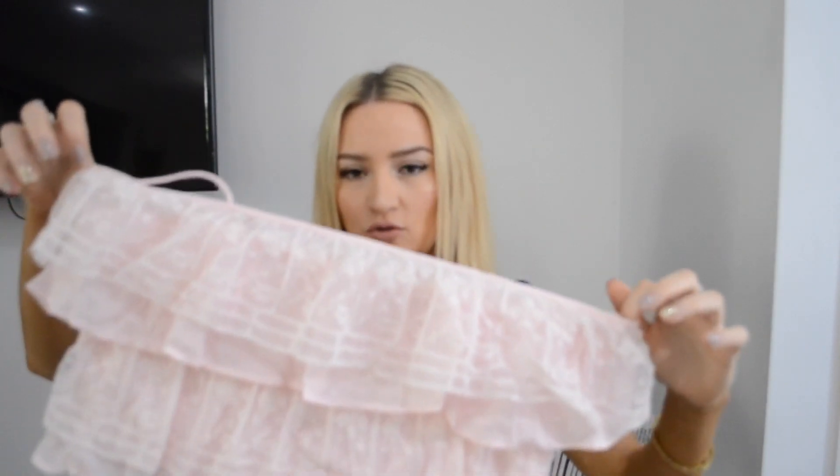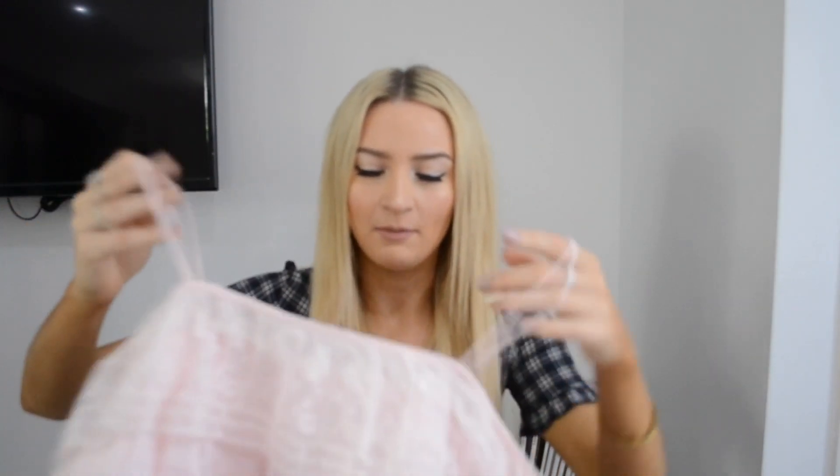Next we have this top here, which I'm honestly a little bit confused about because if you hold it up it's huge, but I think it's supposed to be a bit more relaxed. I just really like it — it's this beautiful, frilly, ruffly pink top.